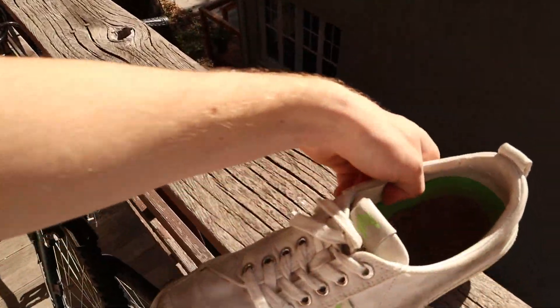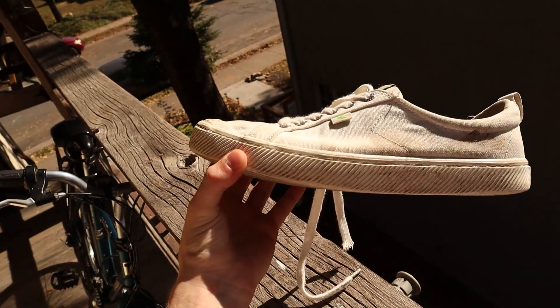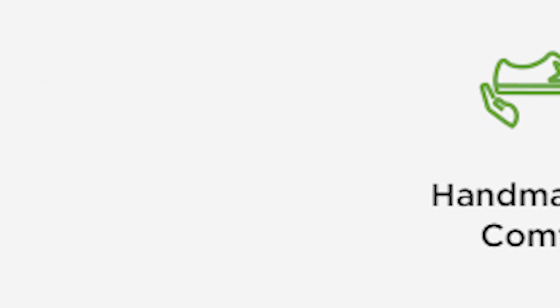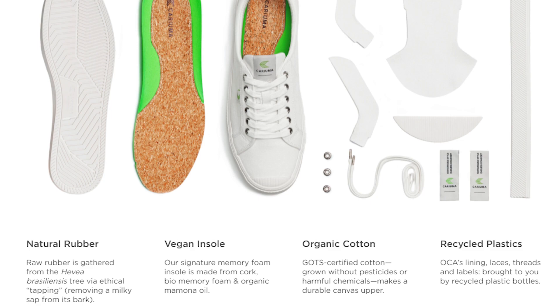I took it as a good opportunity to grab a new pair and try them out. I got this white pair right here — maybe not the best decision because they got really really dirty — but I got them for $50. Normally they're $80, but $50 was an insane deal. I've had them for about two months now and they are really really awesome. These shoes are 100% eco-friendly and bio shoes — all the rubber and plastics are recycled and the canvas material is made from reusable materials.